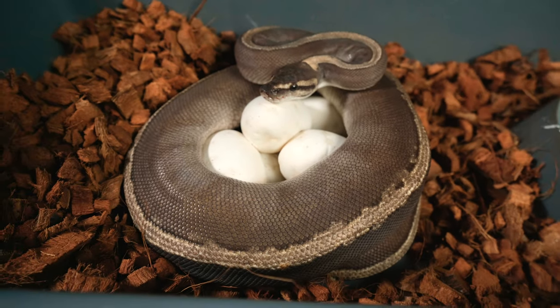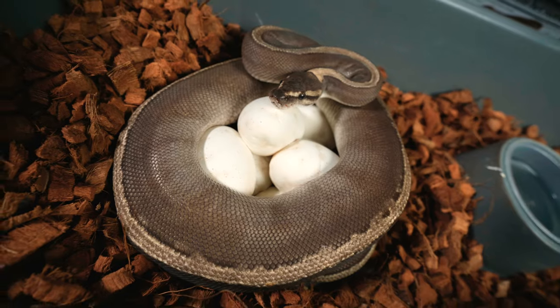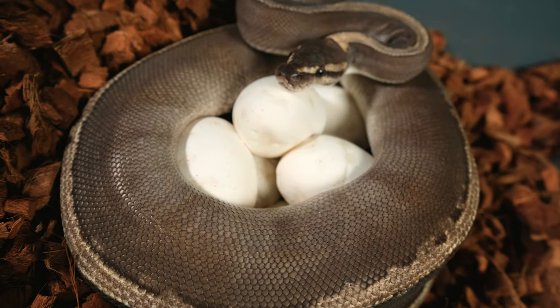Just look at those beautiful eggs — she's got seven in there and I'm super stoked. It's going to be some awesome snakes that hatch out of there, Lord willing.